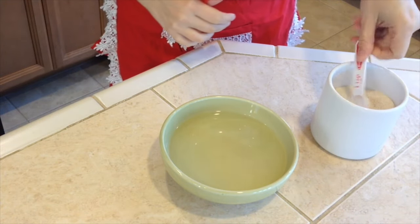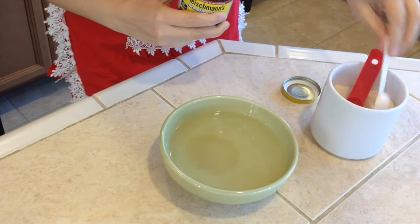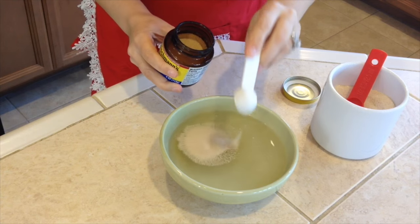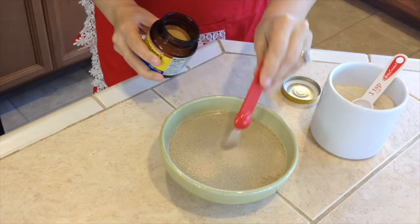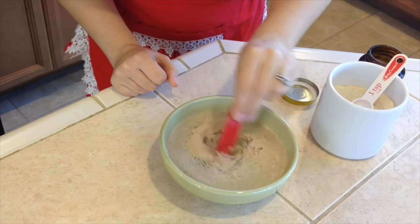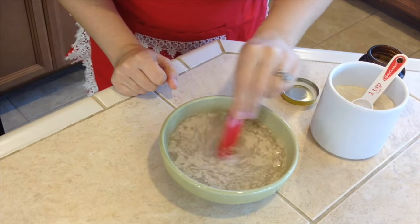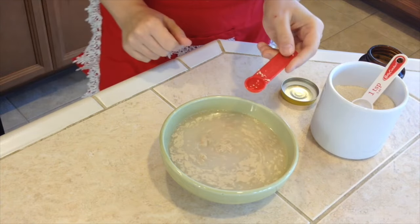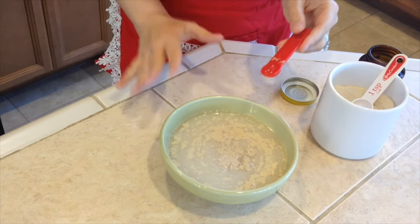Now we will add one teaspoon of sugar and one and a half teaspoon of dry yeast. I like to stir it so the sugar can dissolve — just like that. Now let's set a timer for 10 minutes because we will need 10 minutes for the yeast to start to activate.